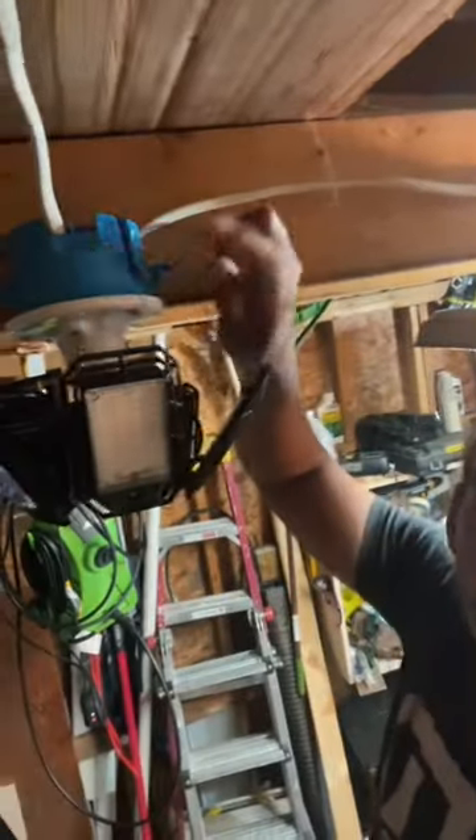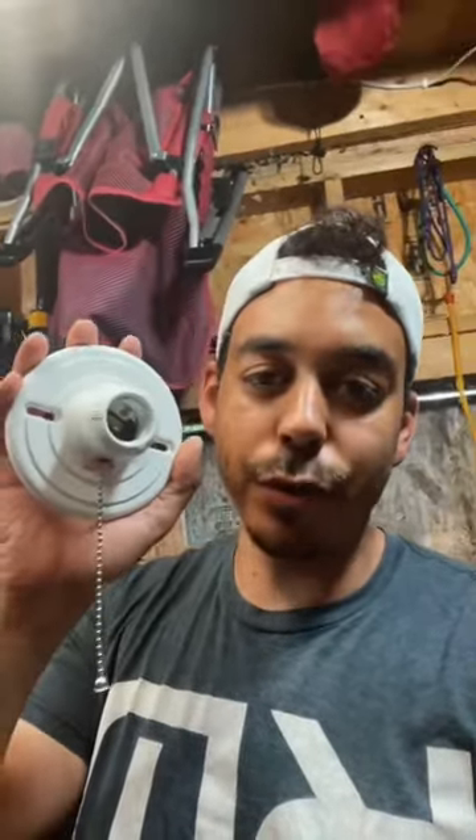Some extra wire, a box — they can be round, they can be square, it doesn't matter. A plastic light fixture from Home Depot; these are also only a couple of dollars. Some of them come with a pull chain, some of them don't. And then of course you can't forget your garage light.